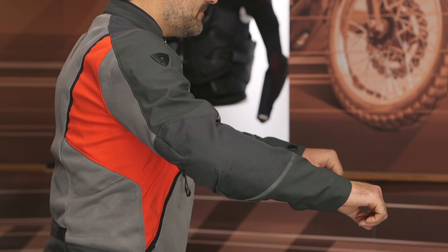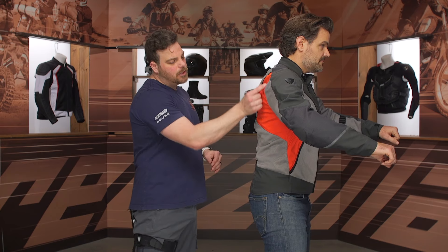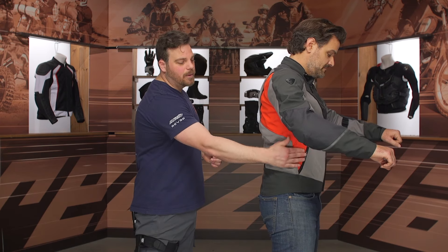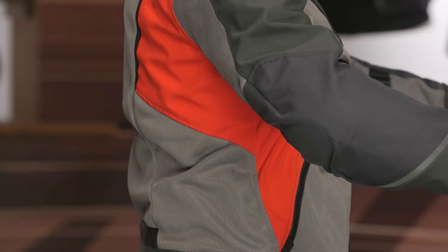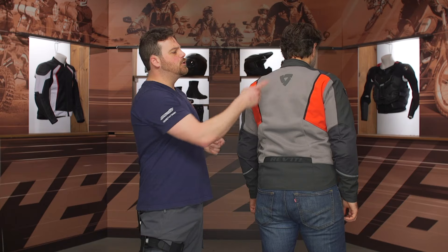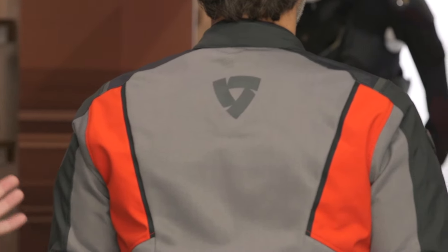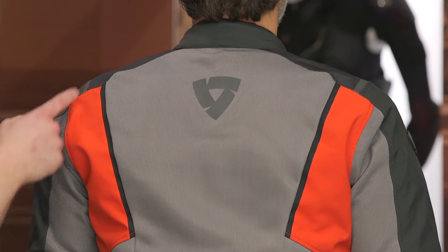Going down the outer sleeve, you'll notice the Revit logo, as well as some more PWR mesh running at the back of the tricep. There's a little bit of stretch coming down the shoulder blade — would have loved to have seen more under the $300 price point, but I like that they added elastication inside that material at the side, just for moving into more aggressive riding positions. Up at the upper back, you do get reflective in the Revit logo, as well as a massive panel of PWR mesh to get all that hot air from the front of the jacket out and expelling it out of the back.